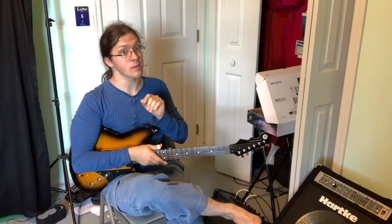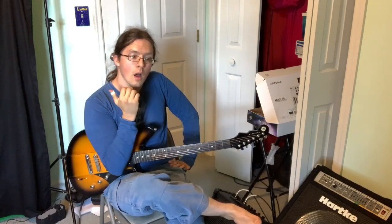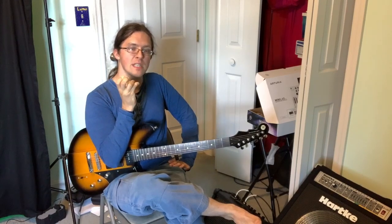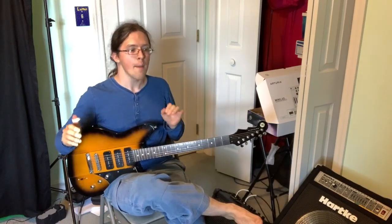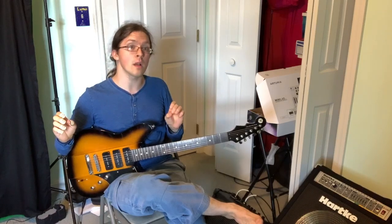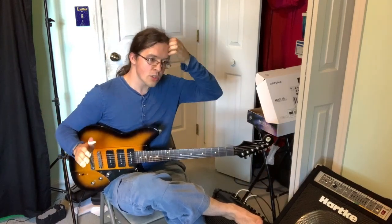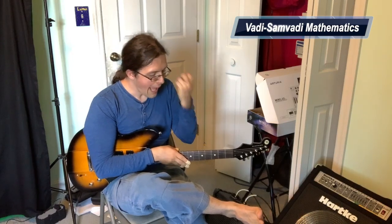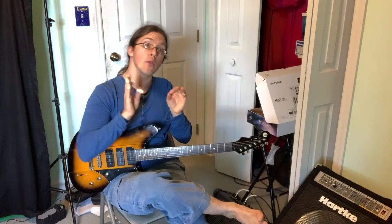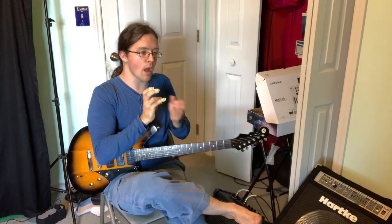Once you've gotten a sense of the tension and release profile, you can get more specific about how a scale works. This fifth drone doesn't always open up the nuances of what's possible, and you're not always playing over power chords in real music. So I use an idea from Indian music called Vadi and Samvadi — I call it Vadi-Samvadi mathematics. In ragas, you have a scale but also a focus on certain notes, and that focus is what makes ragas act differently from each other.